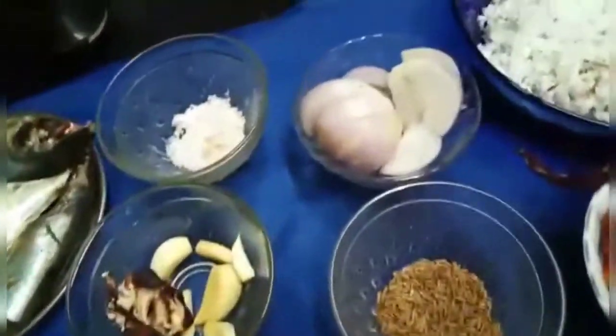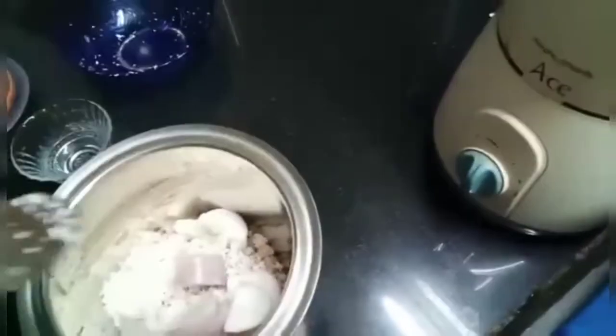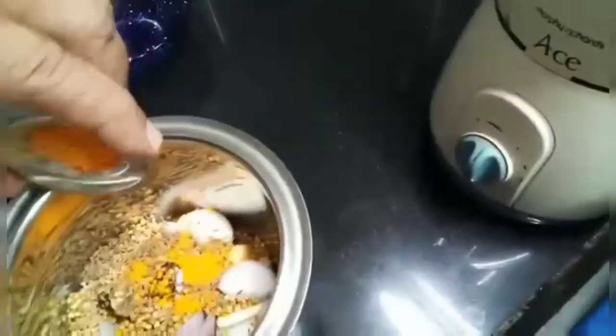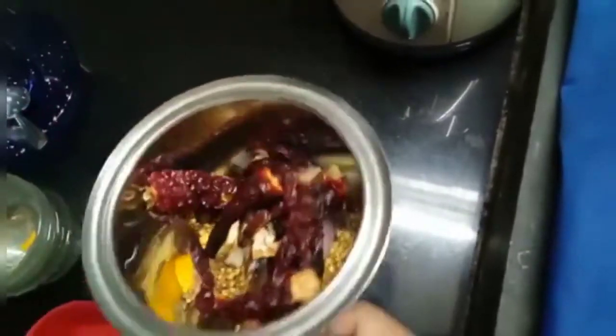Now I will grind the masala. Add water to grind the masala.